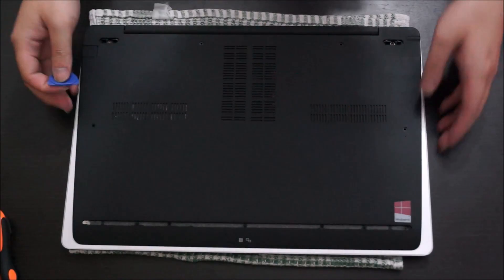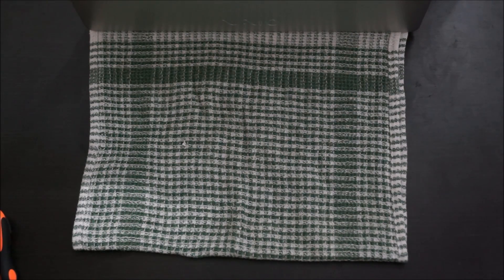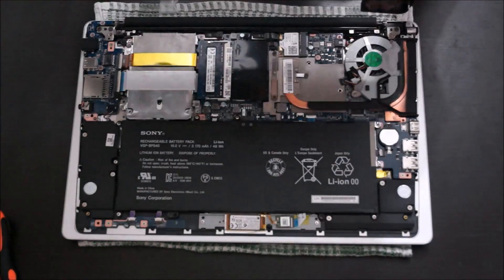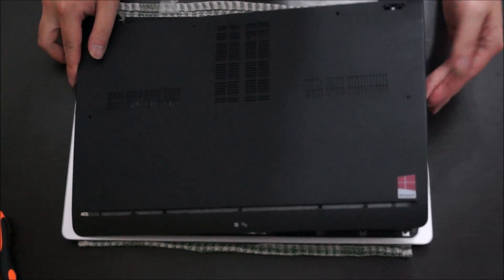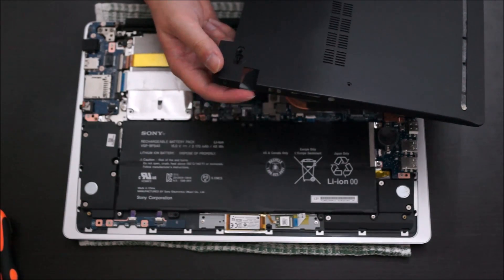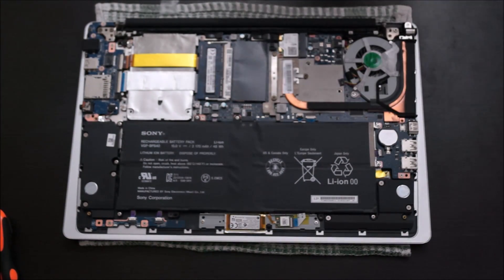Now you need to get your pry tool to remove the back. To remove it, you're going to have to start from one side first, as one side has your network port connector and it's a bit hard to remove it from the other side. So you have to tilt up one side and then push it away.